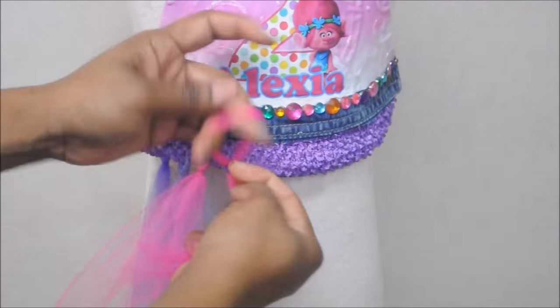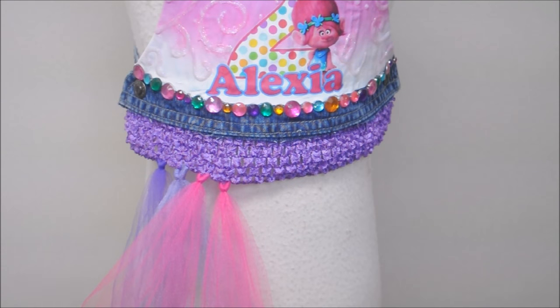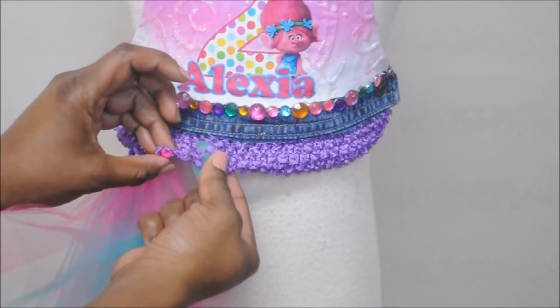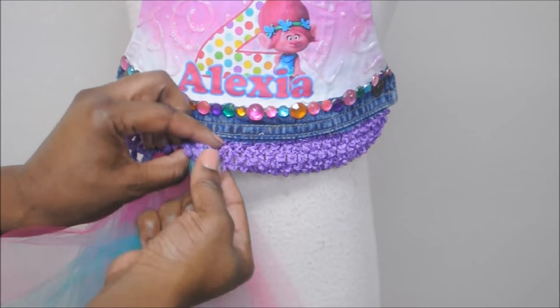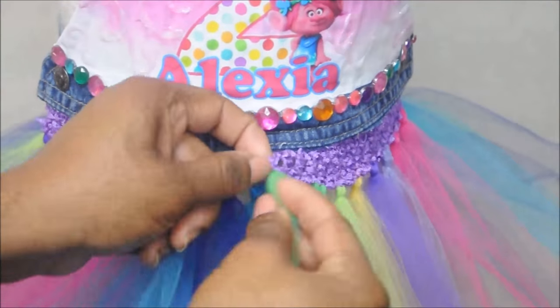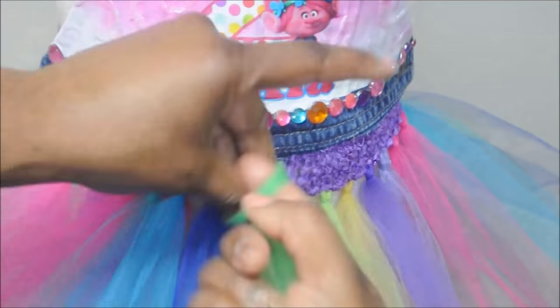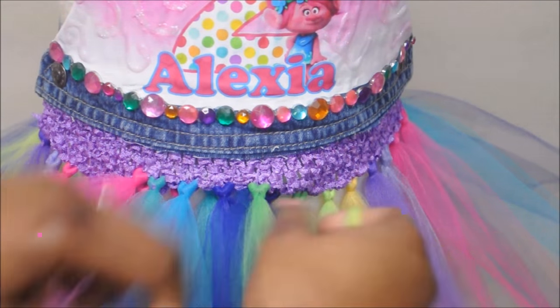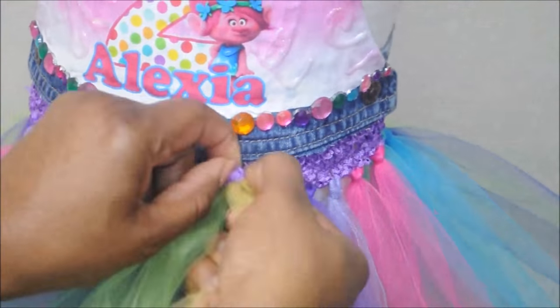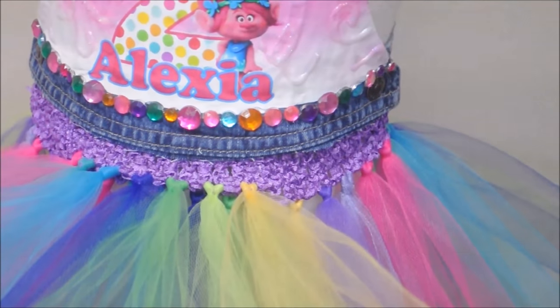So once I have it on my mannequin I'm going to apply tulle. I suggest applying tulle one piece at a time as opposed to multiple pieces at a time, just because we have to be a little more gentle since we used hot glue to attach the headband to the top. I ended up adding three layers of tulle and this is how it came out.